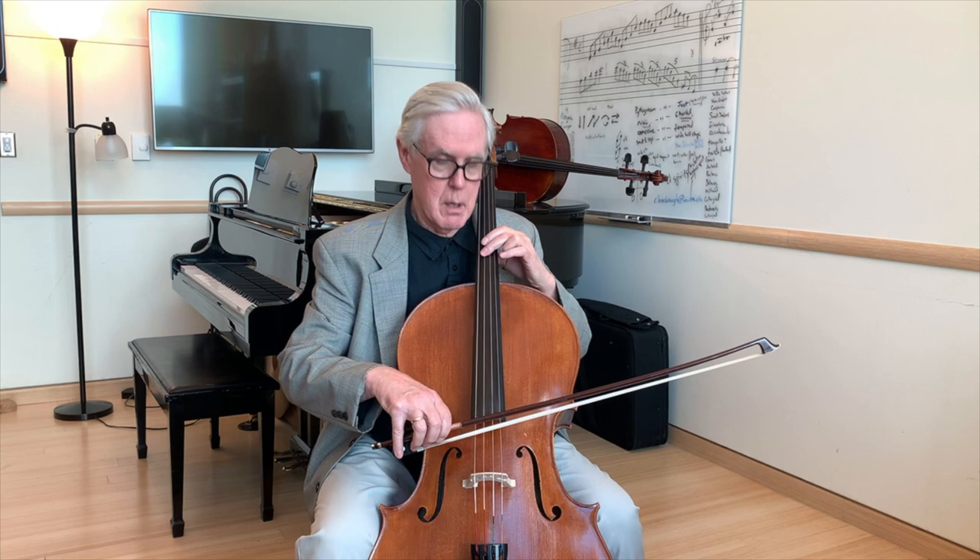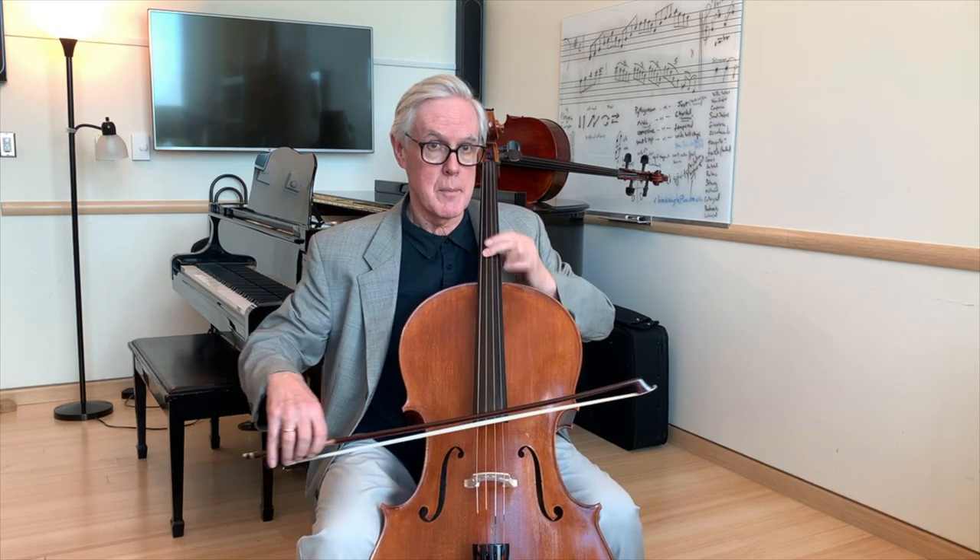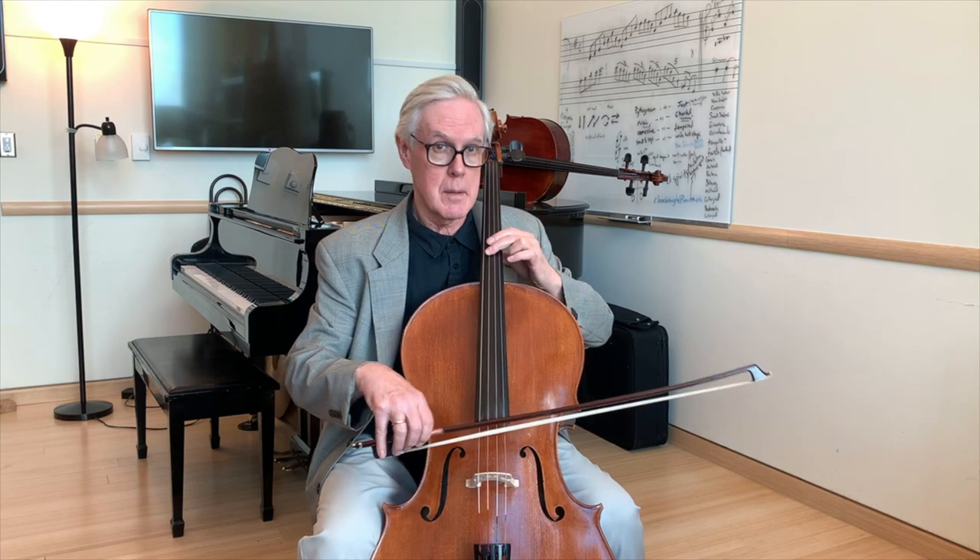A variation of this cue is the re-entry cue. These are found in the slow movement of the C major two-cello quintet by Schubert. Everyone is playing, but then there's a big pause. My release is actually the cue for the next entry.